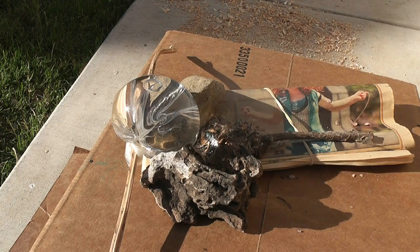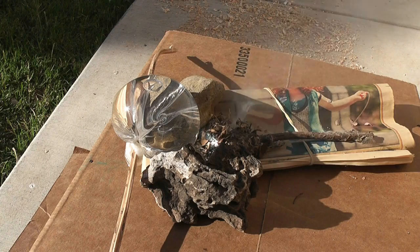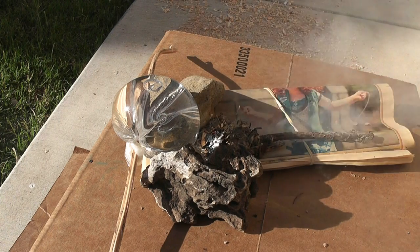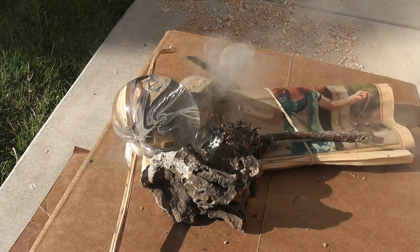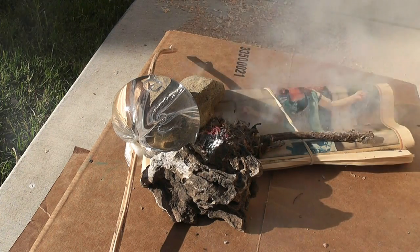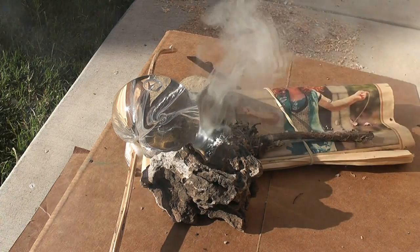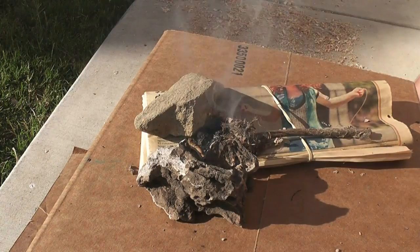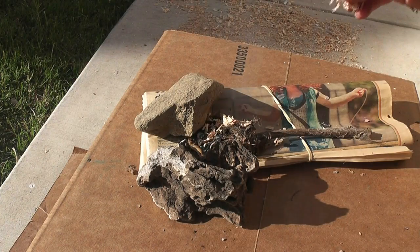Let's watch the process in greater detail from the time it begins to smolder until we have the flame. Once your tinder is smoldering and well-established, remove the bag so that it doesn't pop with the heat.